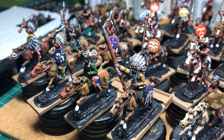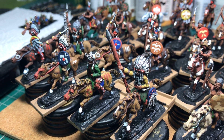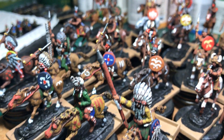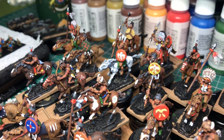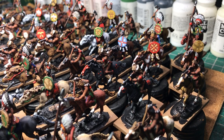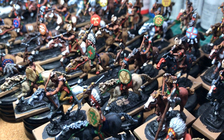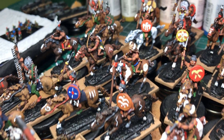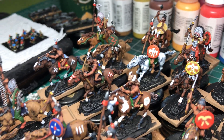Just a quick update on the Plains Indians commission — 42 figures painted now. I'm starting to get more of a feel for the Braves, the Indians, and the horses. I found some really nice links on Native American horse breeds and colors. They seem to use a lot of light horses, which I'm gradually trying to work in. You can't really see it under these lights, but I will get some nice stills as things progress.